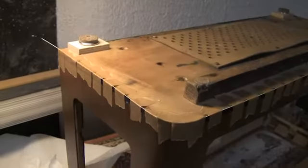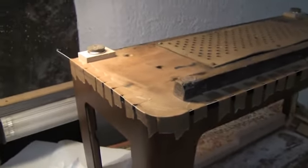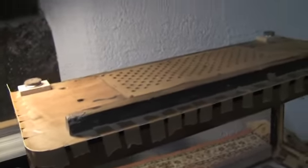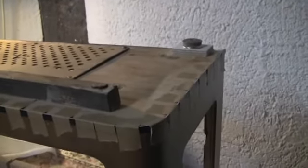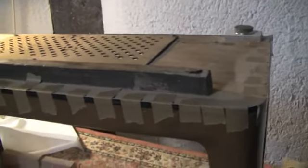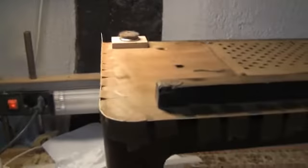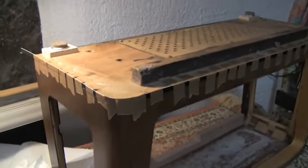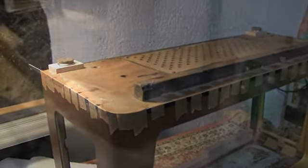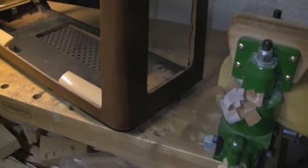I've tacked on the binding all the way around. We'll let that dry for a couple of hours, then take it off and do all the trimming and sanding, and hopefully it will give us a nice bottom edge.